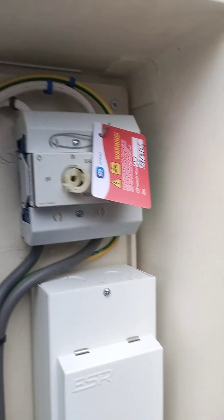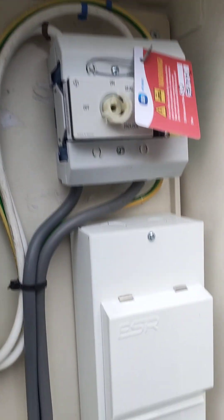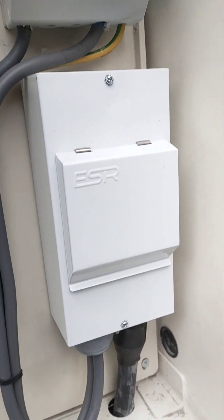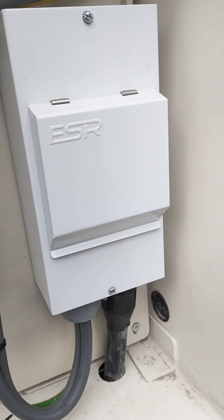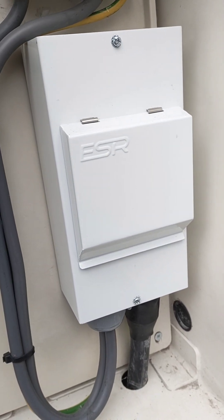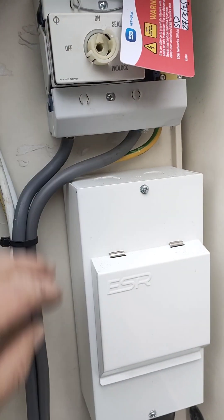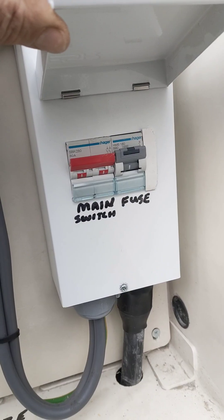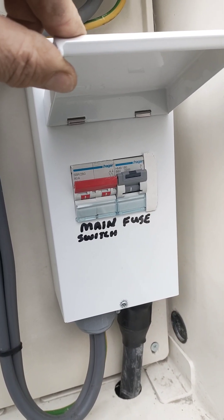Over here we have what we call safe isolation for the ESB, so we can work on the system. Below from this point downwards is what I've done. We have here a 25mm three-core armored because it's a long run back to the fuse board. We have double insulated tails here up to our safe isolation point, and in this meter enclosure we have a main switch and a B80 fuse that takes care of our grid supply.